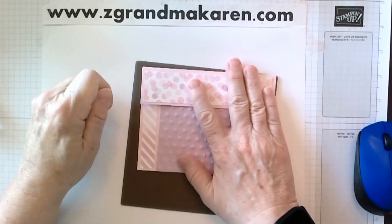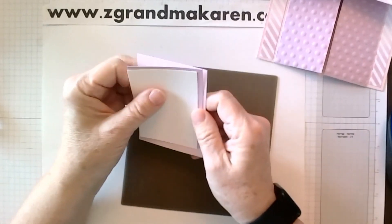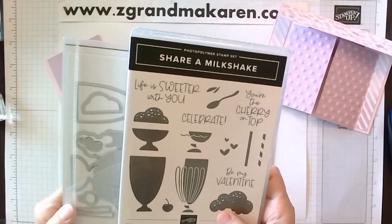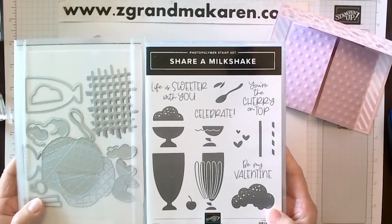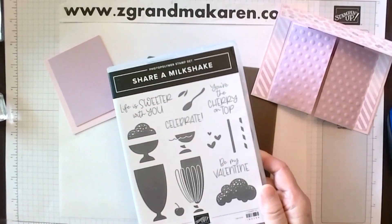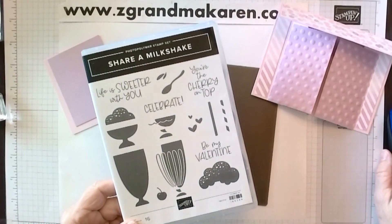The next step is decorating and putting the inside piece in. I have three pieces and this will go up on top like that, but we need to stamp it first. I'm using the Share a Milkshake bundle, but we're not cutting anything out with the dies right now. The Share a Milkshake has all of these cute little pieces — it can be for Valentine's, but we're just doing a celebrate one. And I'm going to stamp this in speed mode.